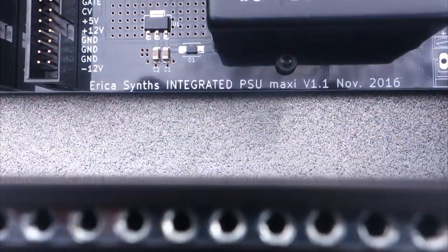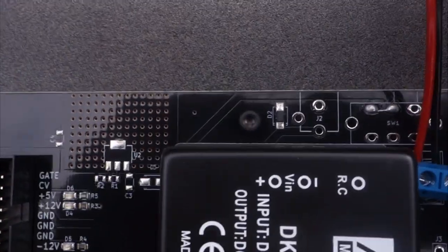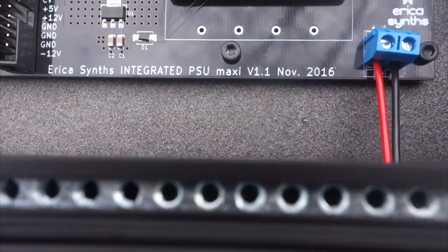The power supply is a 3.34 amp universal external Meanwell PSU with built-in voltage connectors.